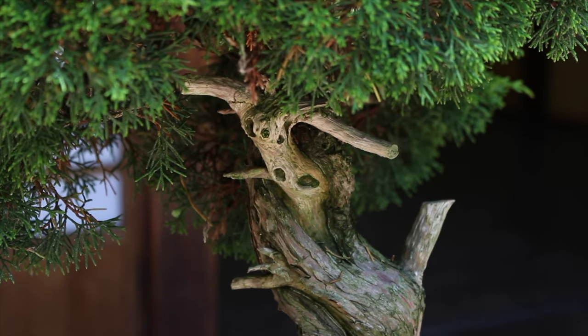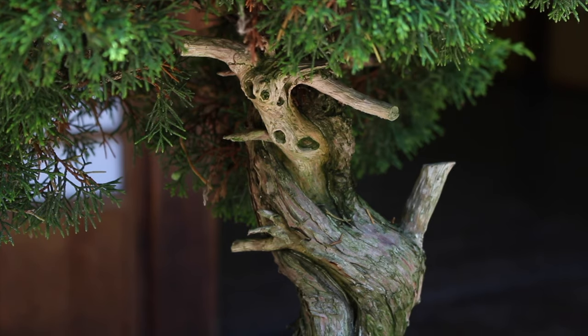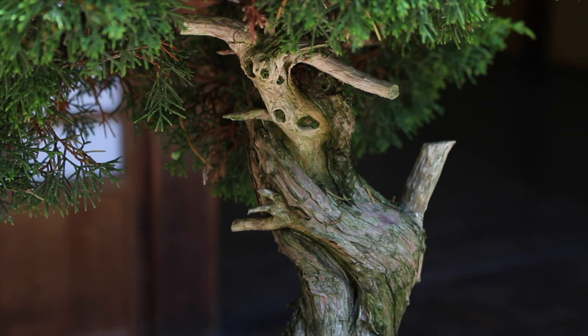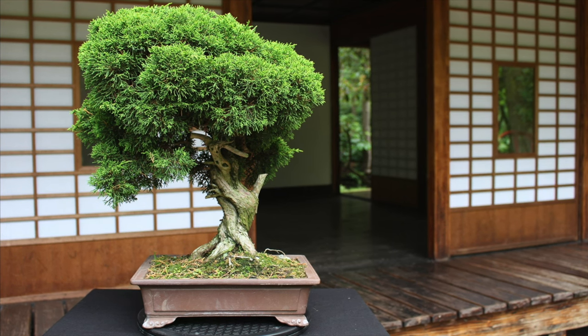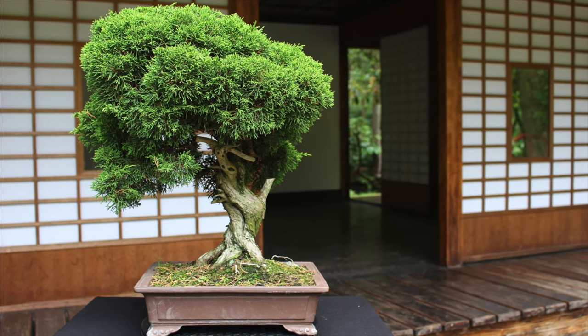If the tree was healthy before, it might regrow its foliage in a few weeks' time. The juniper's survival mechanism in periods of drought, however, will result in some branches dying off. There is nothing you can do at this point other than follow the care guidelines of the juniper very carefully. Forgetting to water is the biggest mistake made by beginners, and the main reason bonsai trees die.